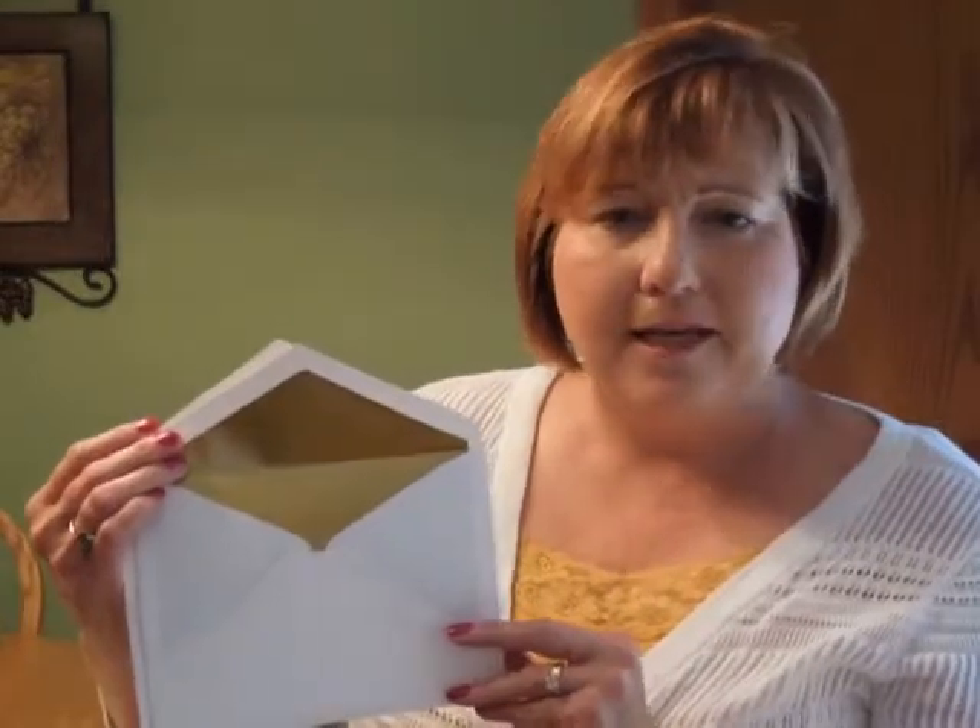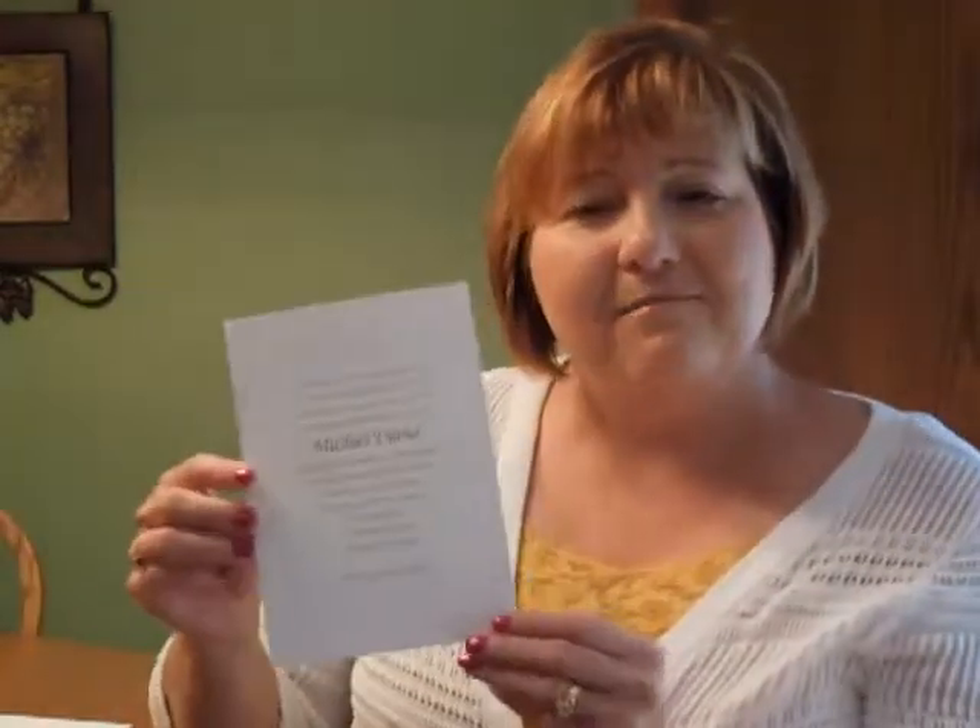The reception, response and informal notes all print on matching folder stock. This invitation is accompanied by double bright white envelopes. We show them here with the optional inner lining of gold and the outer envelope has the optional return address printed on the back flap. You may purchase this invitation ensemble at invitationsforless.com.